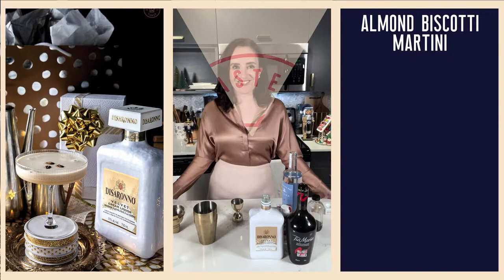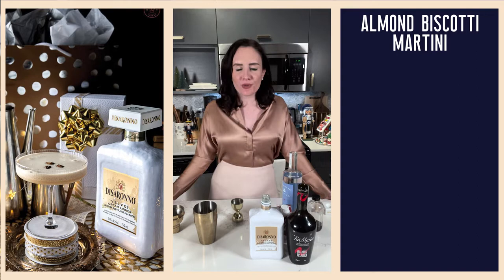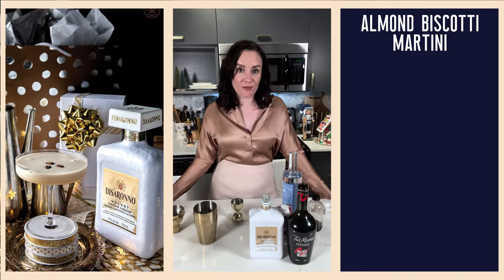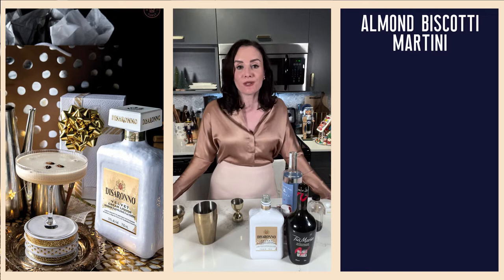Hello friends and welcome to day six of the Let's Get Blitzed cocktail advent calendar. Today we are making a very exciting, very delicious riff on the classic espresso martini, which is having a real moment right now. We are making an almond biscotti martini, which has many of the same ingredients as an espresso martini, but with the all-important addition of Disaronno Velvet.